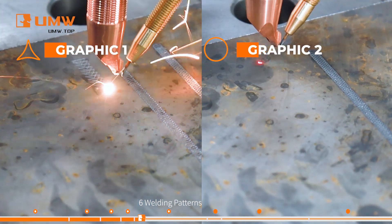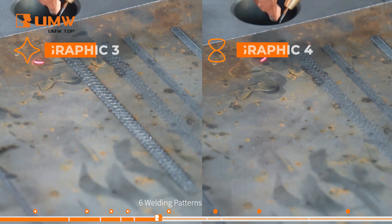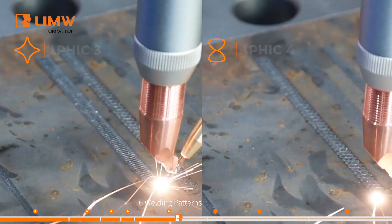It supports six different welding patterns, including circles, triangles, and more, making it ideal for various welding shapes. In addition, you can easily adjust the pattern directly on the welding gun for greater flexibility and precision.